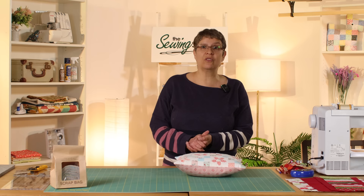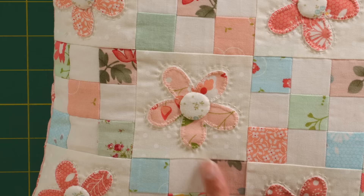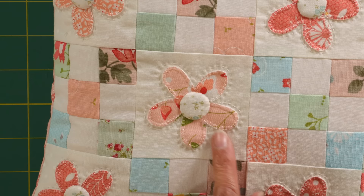I thought I was a little bit blasé in my last video going 'oh, and then you just make an envelope back and you've got a cushion.' I thought actually, Jeanette, you probably need to show everybody how you do your envelope backs, particularly because in the comments we have lots of new beginner sewers, so don't assume that people know how to do an envelope back. So that's what I'm here to show today.